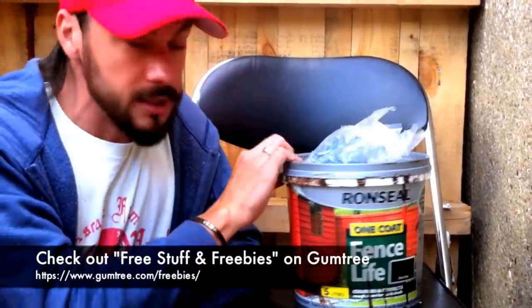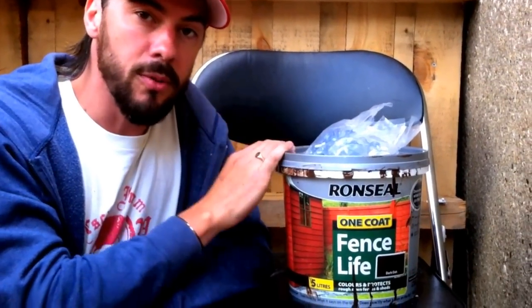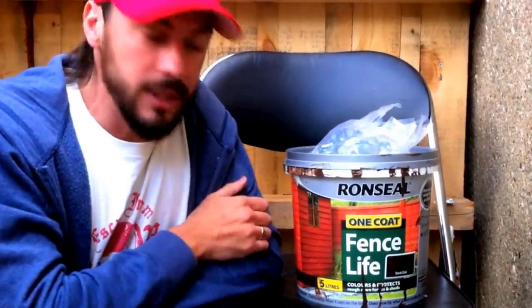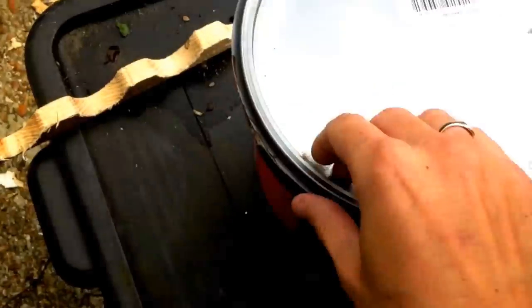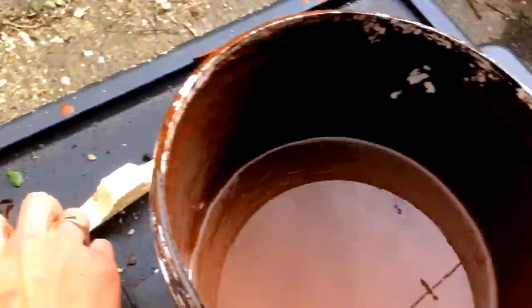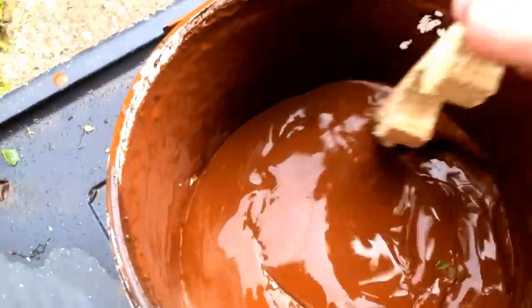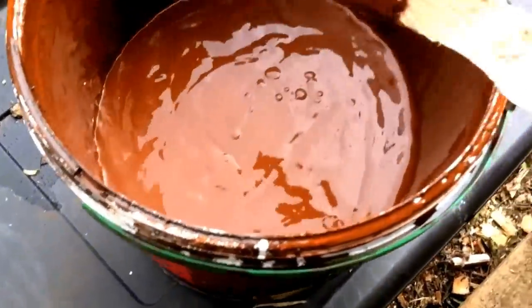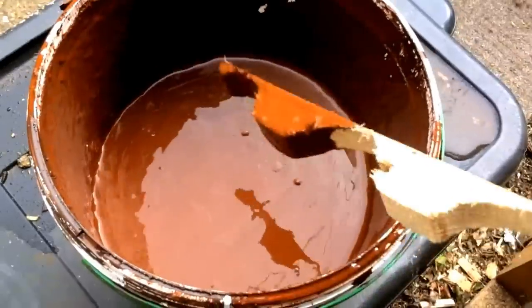This next part is completely optional — most pallets are already treated, but as we don't know what they've been treated with, dad's given us some wood stain. He was painting the garden fence with it so we're going to try painting this on. It is water-based so give it a really good stir before you start. That's not going to be too dark — it's going to look quite nice. Great, let's get painted.